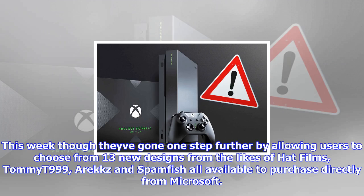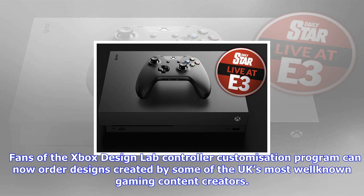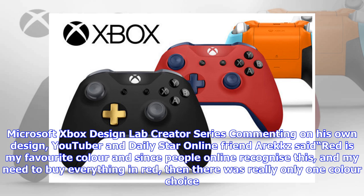This week they've gone one step further by allowing users to choose from 13 new designs from the likes of Hat Films, Tomat999, Erex, and Spamfish, all available to purchase directly from Microsoft. Fans of the Xbox Design Lab can now order designs created by some of the UK's most well-known gaming content creators.